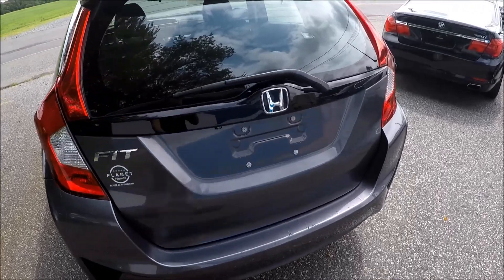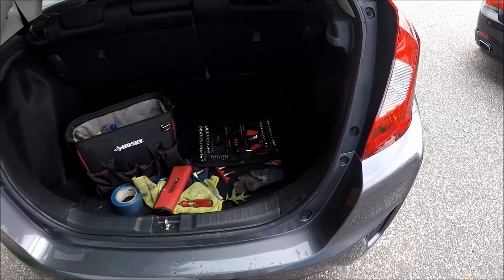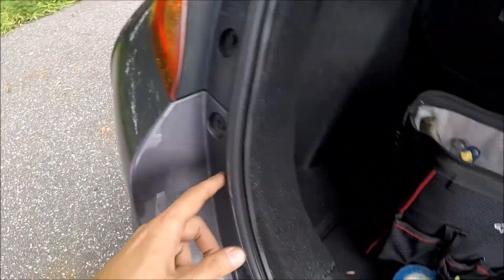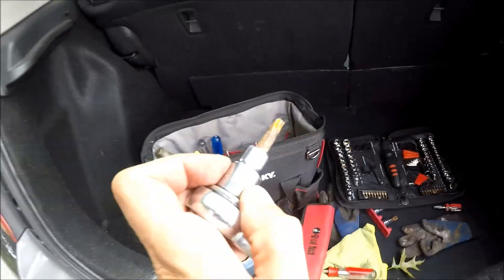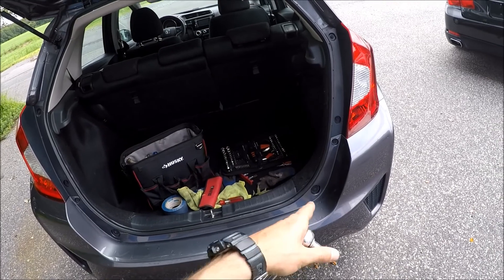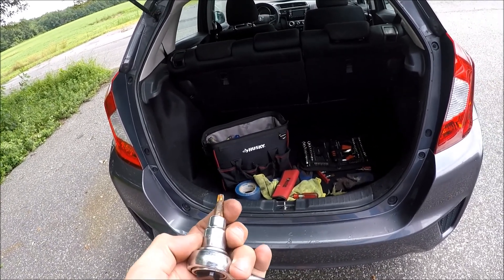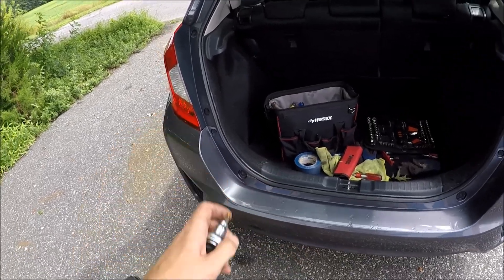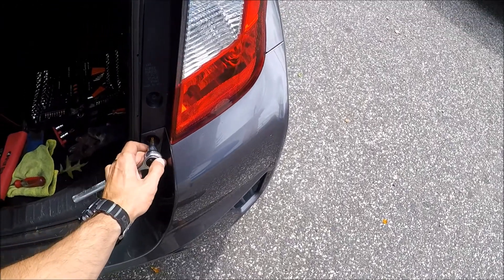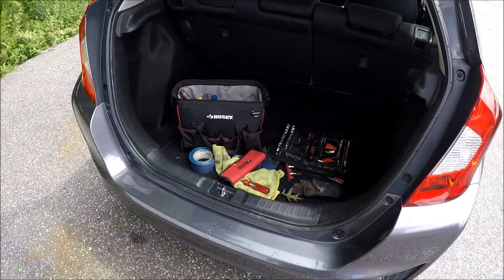First thing we're gonna do is open the trunk and locate four screws right here — one, two, three, four. This is gonna be T30. I'm using T30, but I believe these are T35. So check T35 first. If T35 is too big, then use T30.